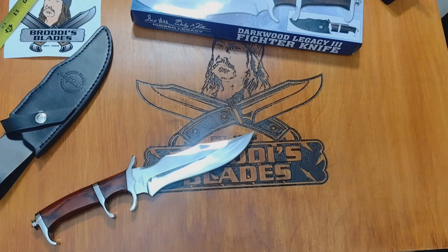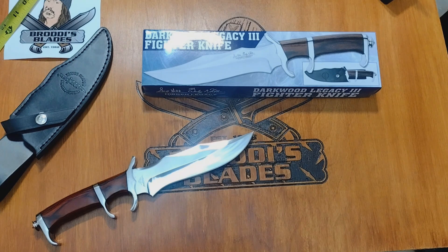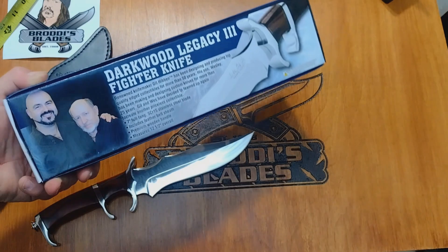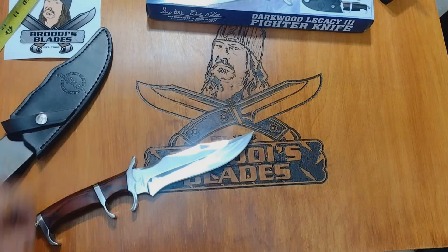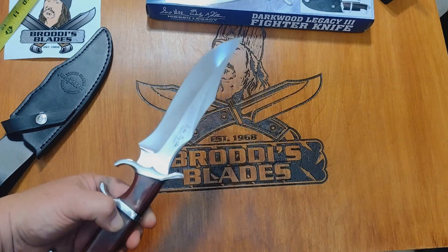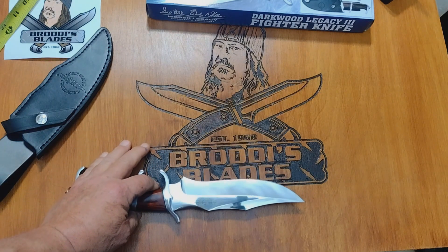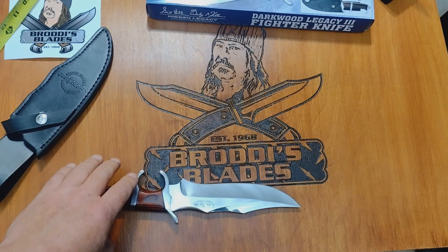What's up YouTube, Brody Productions here. So here we go — as the box says, Darkwood Legacy Three Fighter Knife. This is a Hibben knife, a collaboration I believe with the son and the father. This is a hidden knife obviously. It's a dark wood, but I believe I saw a bloodwood version of this Legacy Three Fighter knife.